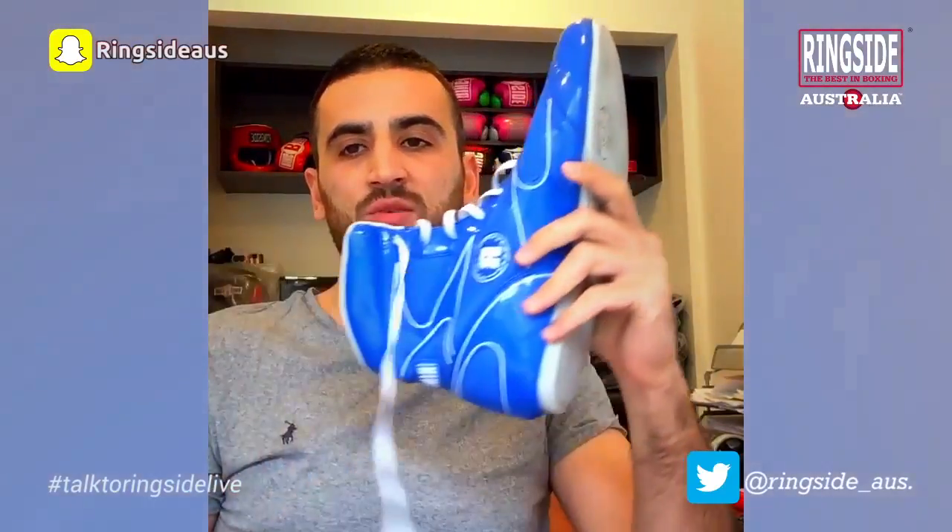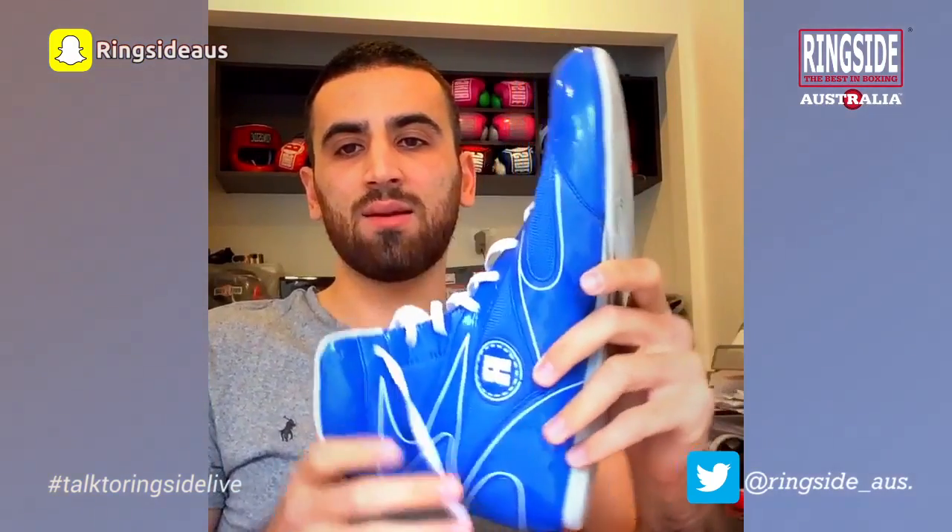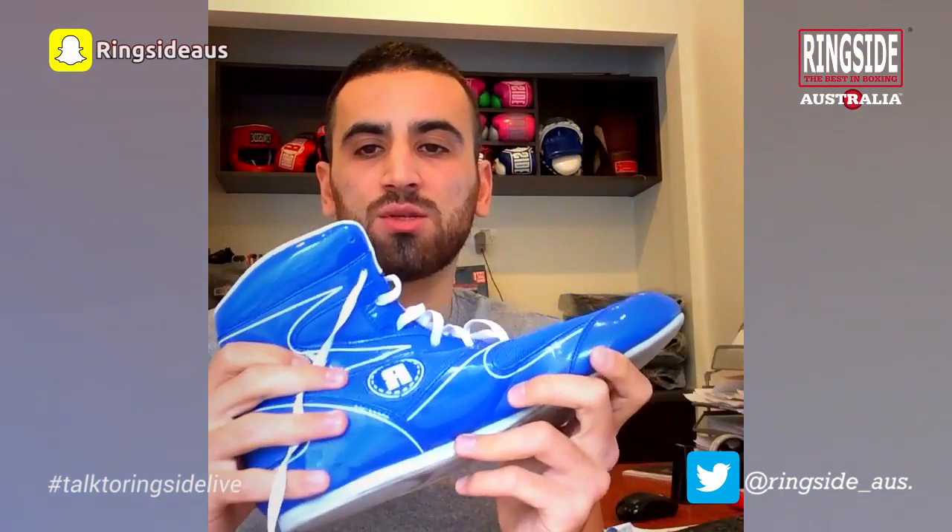My advice: if you're new to the sport of boxing, buy yourself a pair of boxing boots and make it happen. Let's mention a few benefits.